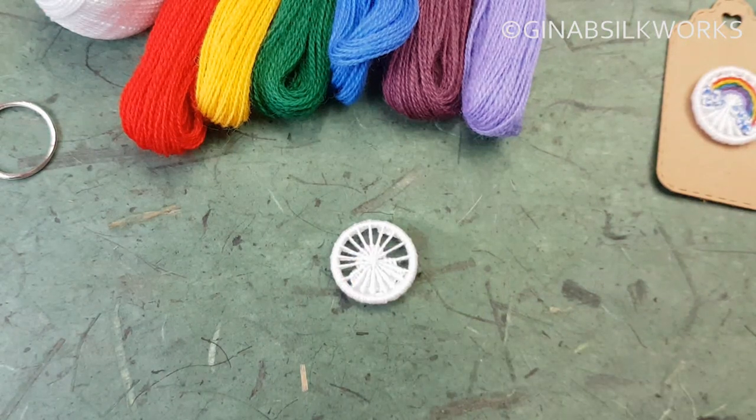Now the next thing that we're going to do is start on the actual rainbow. I'm using a very fine tapestry wool for my rainbow. You can use whatever threads you like — if they're finer you'll fit more on, that's really the only thing to think about. But beyond that it absolutely doesn't matter. Just get some rainbow colors and add them to your button.